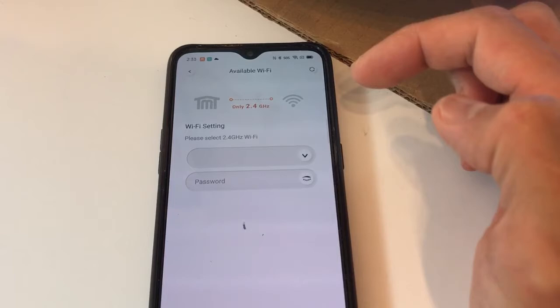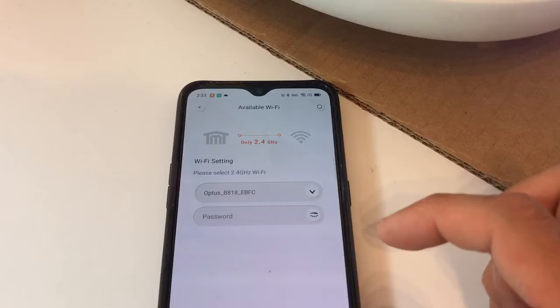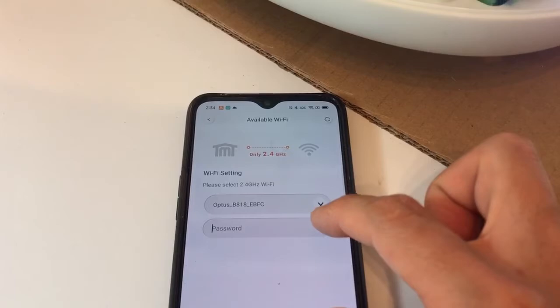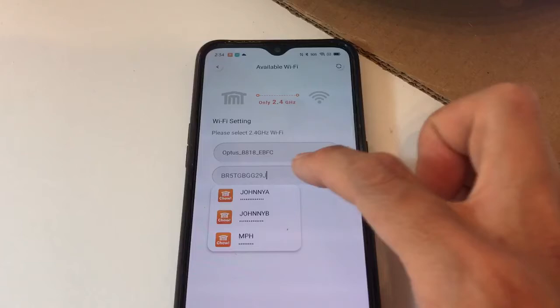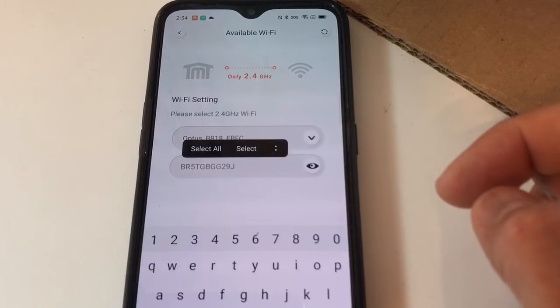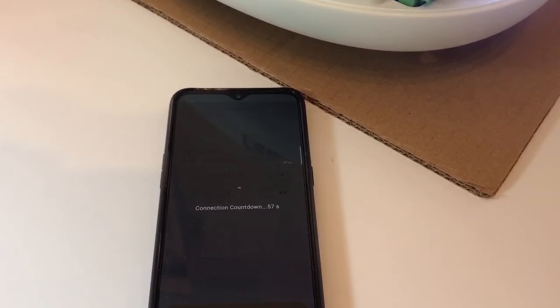It will ask you to select the Wi-Fi you want to connect to — there's a pull-down screen. Select your home Wi-Fi; Optus is my home Wi-Fi. Press that, and this time the password is for your home Wi-Fi, not the 4G. Flick the eye icon to double check. Always make sure your password is 100% correct before pressing Next, otherwise the transfer will fail. Triple check, then press Set.